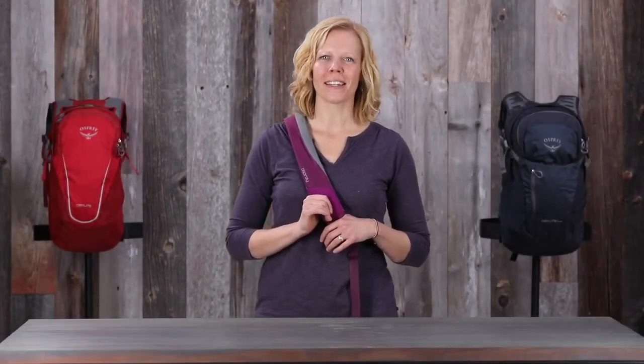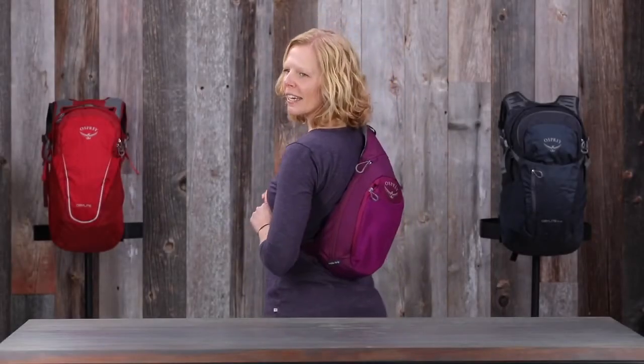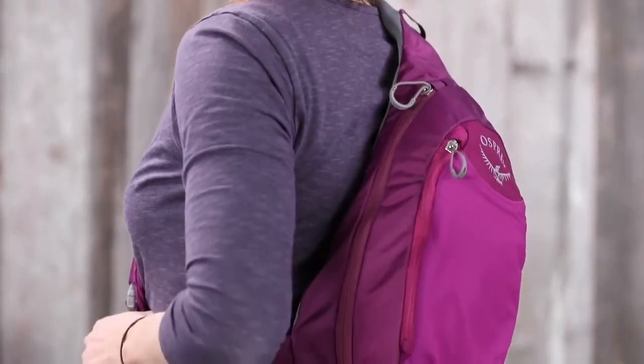Hi, I'm Lisa with Osprey Packs. Today we're here to talk about the Daylight Sling, our newest addition to the Daylight family.